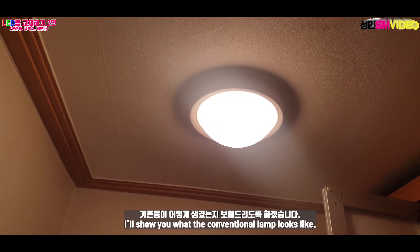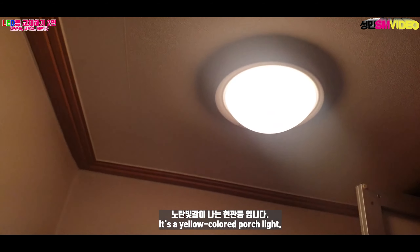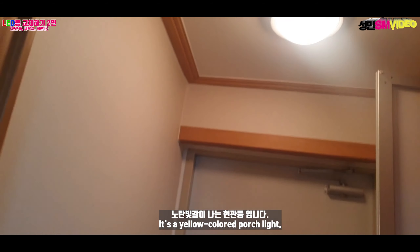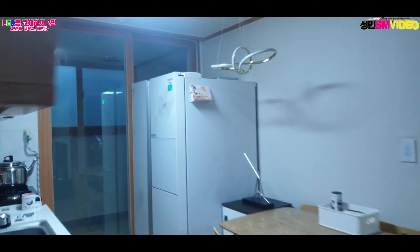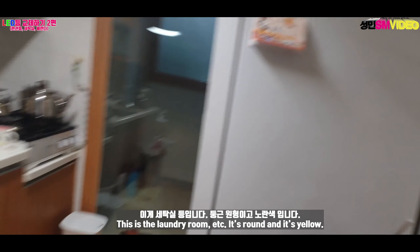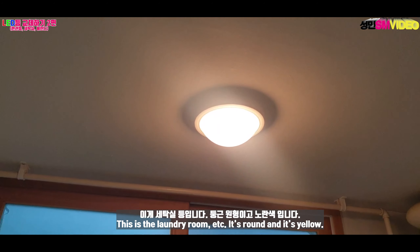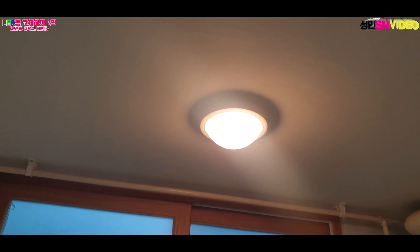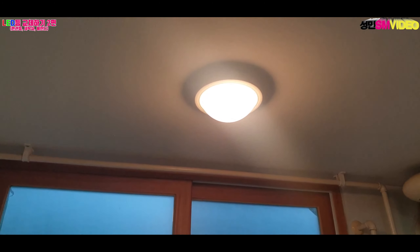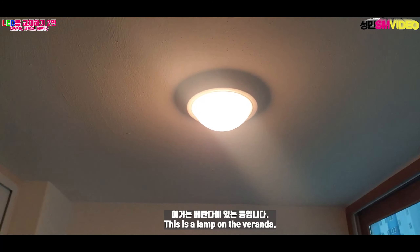It is a yellow light. Here is a room. This is the washroom. It's a red coat, and it's a washroom.